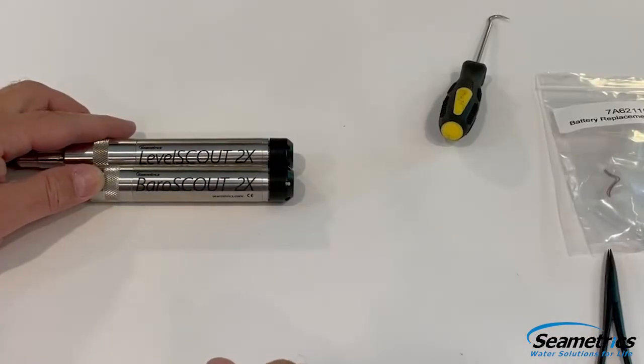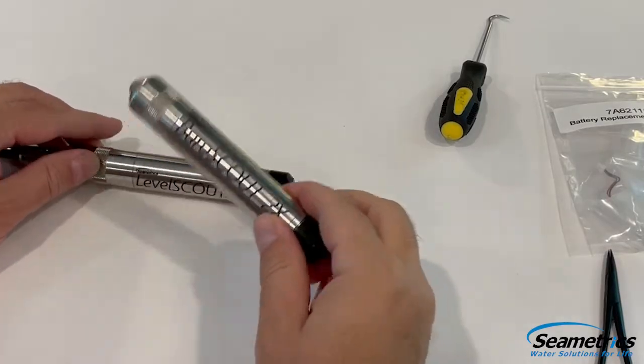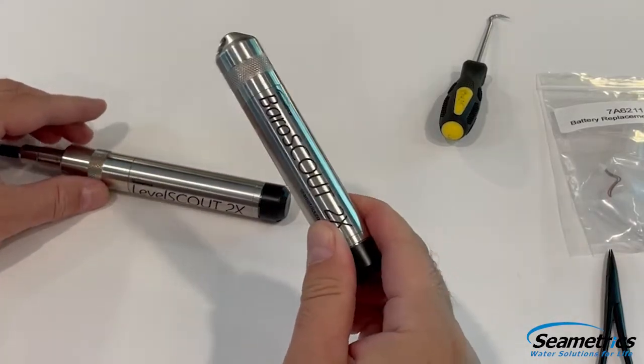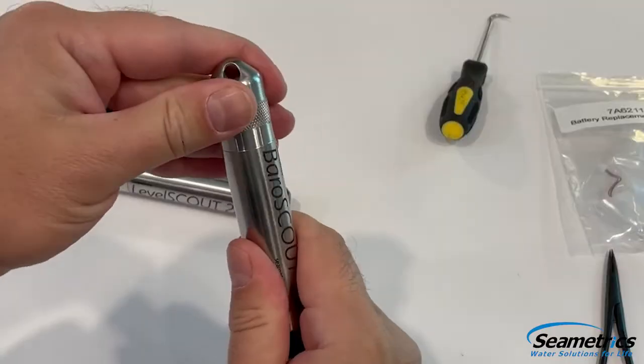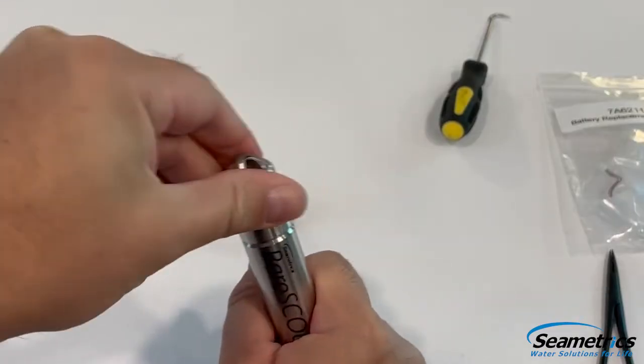Before we can replace the battery, we'll need to gain access to the battery chamber. On this Barrow Scout 2X, we need to first disconnect from the back shell that we'd use to hang it in a well or in a casing.